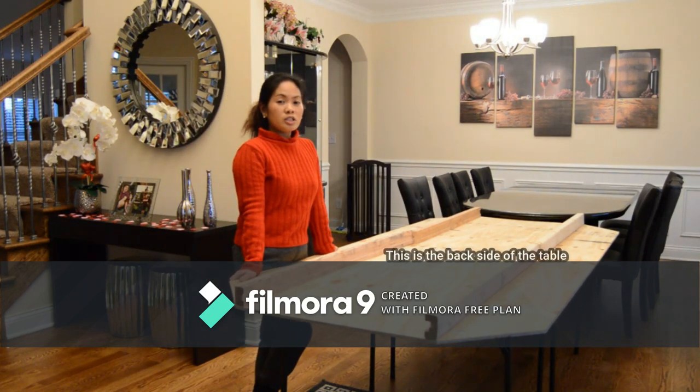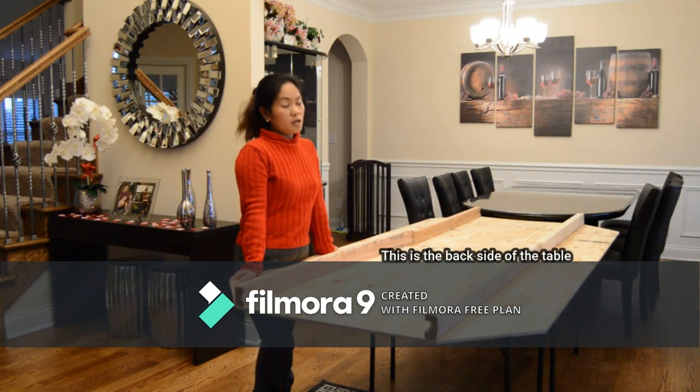Hi guys! Welcome to my channel! Today I'm going to show you how to make a dining table expansion. Basically, we have an eight-seater dining table and we're going to have 17 guests coming this holiday.